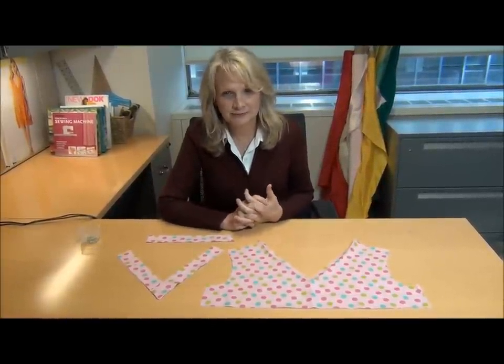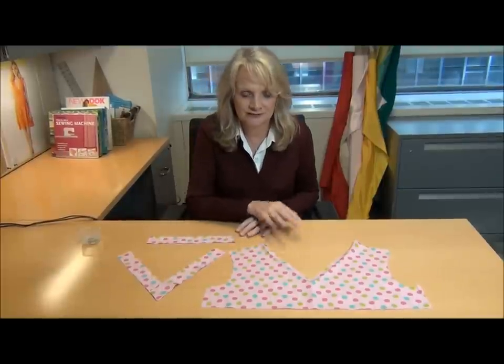Hi everybody, I'm Pam Hastings, sewing specialist for Simplicity Pattern Company, and today we're going to talk about v-necks, particularly sewing a neckband into a v-neck.